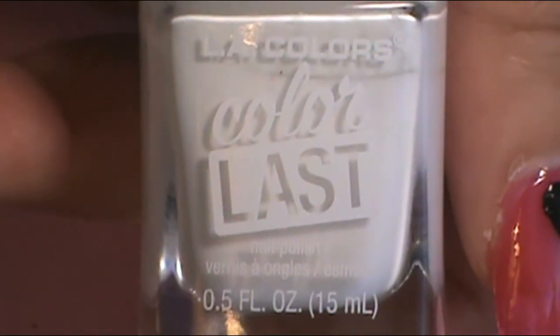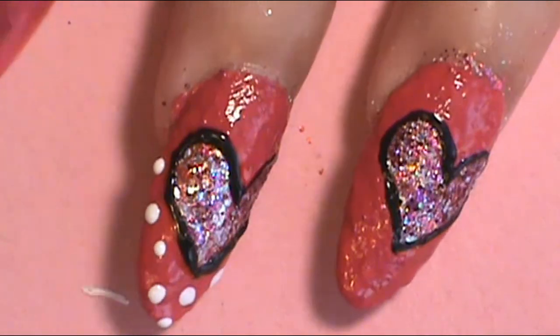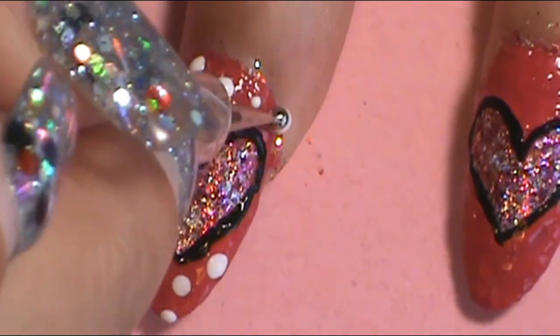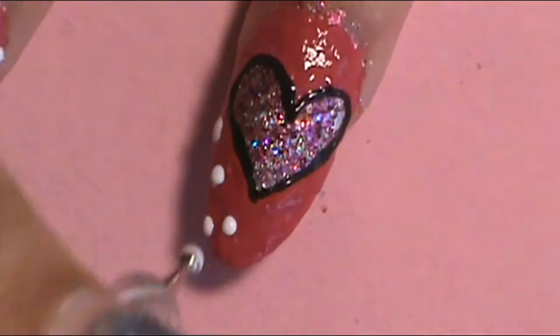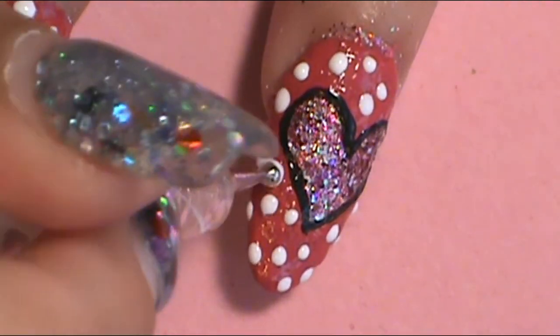Next, to give these nails a little bit of decoration and not be just boring, I'm going to put some polka dots around the heart on the pink surface. I used LA Colors Color Last Evermore White, and with a dotting tool — not too big, just like a medium-sized dotting tool — I dabbed some dots around. I like the unevenness of the dots; it could be small dots or bigger dots, but not too big. So I dotted in some dots on those two nails.